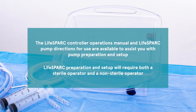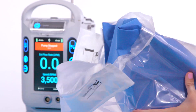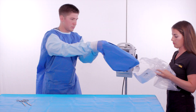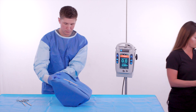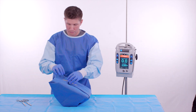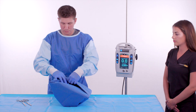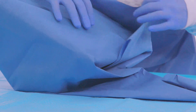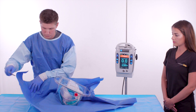Preparation and setup will require both a sterile operator and a non-sterile operator. The non-sterile operator opens the priming tray package and presents it to the sterile operator. The sterile operator removes the priming tray, places it in the sterile field, then unfolds the sterile drape by removing the tape and spreading out the drape.